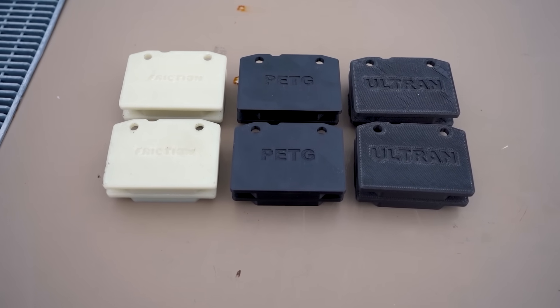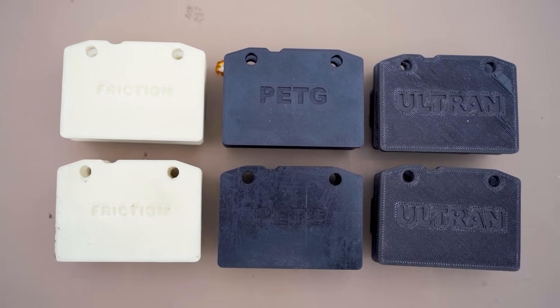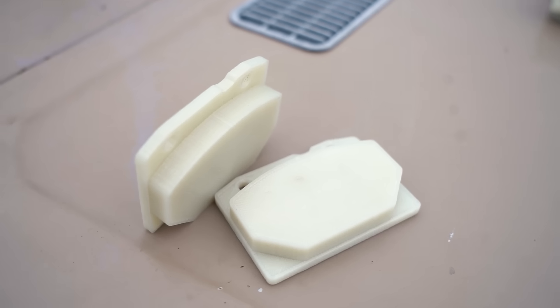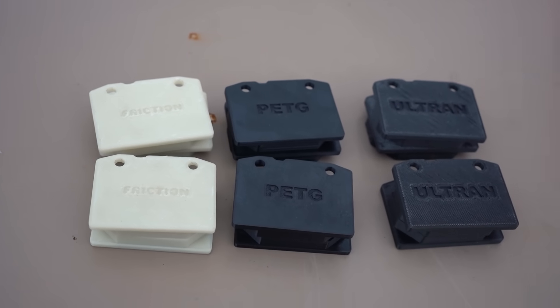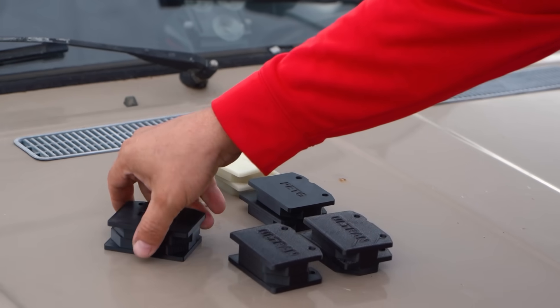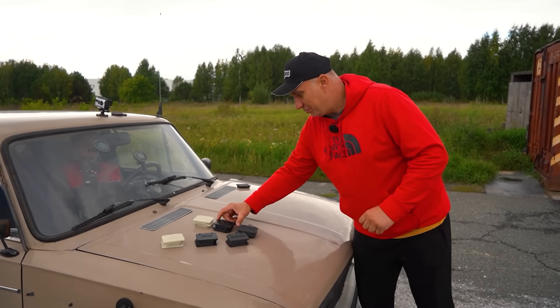We 3D print brake pads for a Lada. Okay guys, check this out — we've got a terrific set of pads. Sergey printed these for us, and just look at them. We got a few different variants that we can try out today, and I suggest we start with the simplest ones.